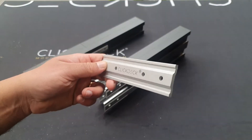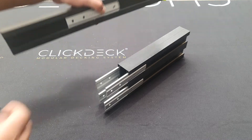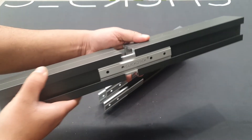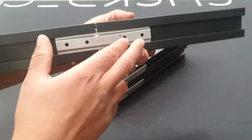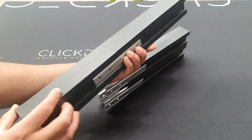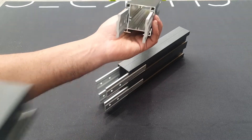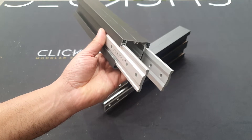Here is our joiner bracket. These are used to extend and join the aluminium extrusions together, as you can see here. Basically, they get screwed on both sides. For our 55 profile, you've got a set on either side and they fit straight into the slots on the side of our extrusion there.